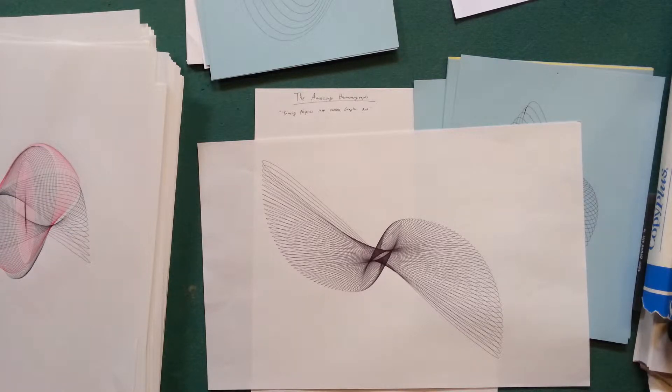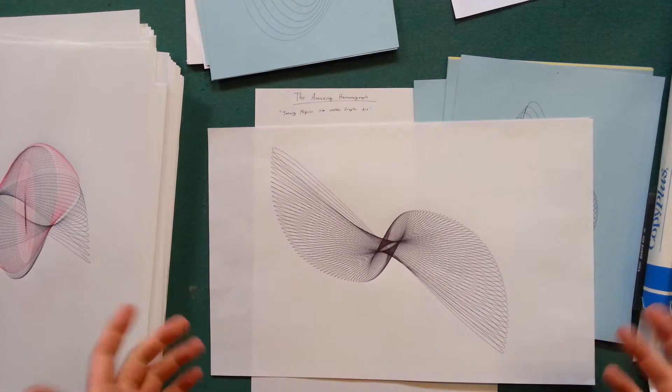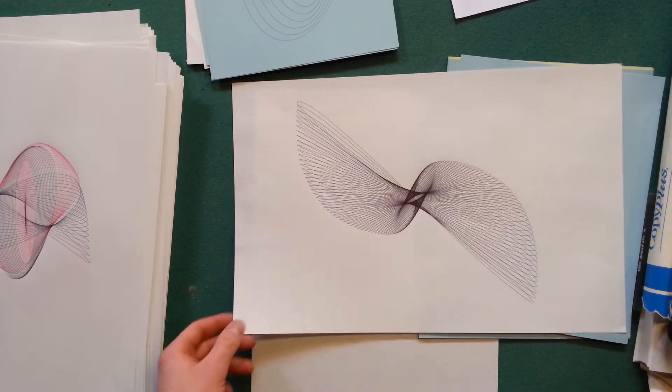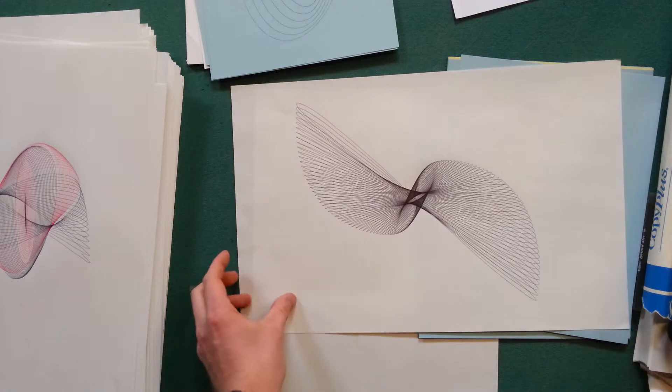Some basic terminology before we go too far. A harmonograph can refer to the machine or the picture. I call the output a harmonograph image, which makes the person doing it a harmonographer, and makes the act of doing it harmonography. I don't know if I made those up or not.